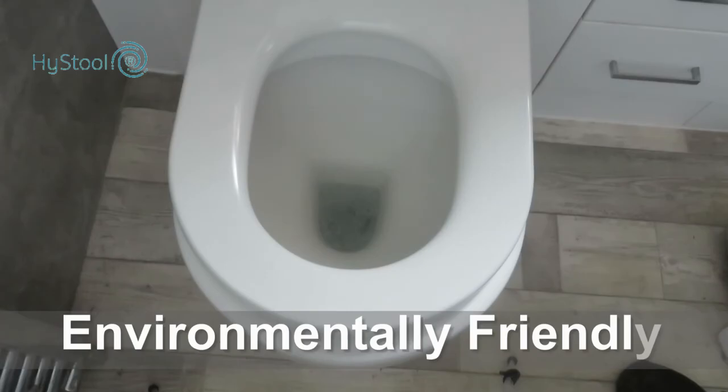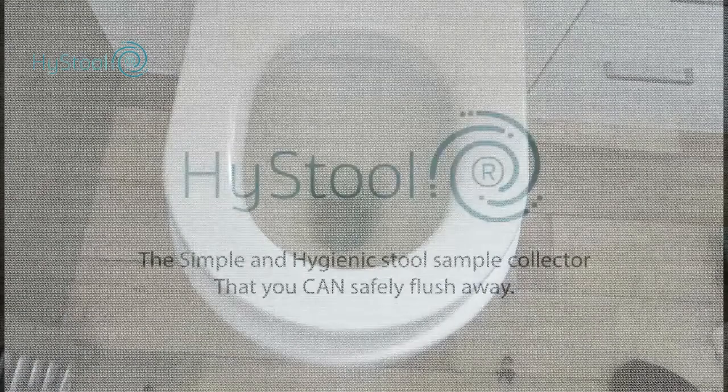PVA film is environmentally friendly and will totally dissolve in cold water, so it is a simple case of just flushing it away.